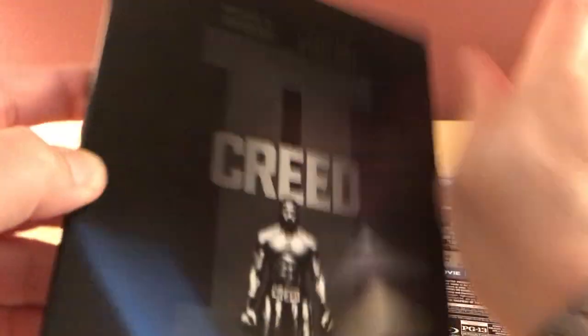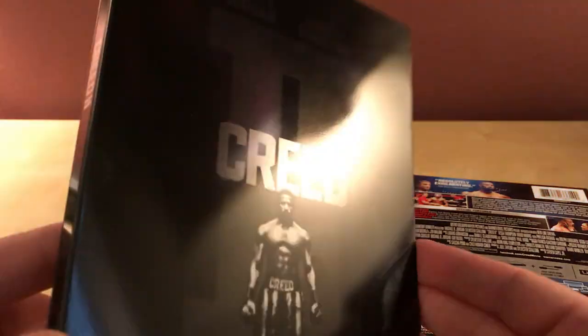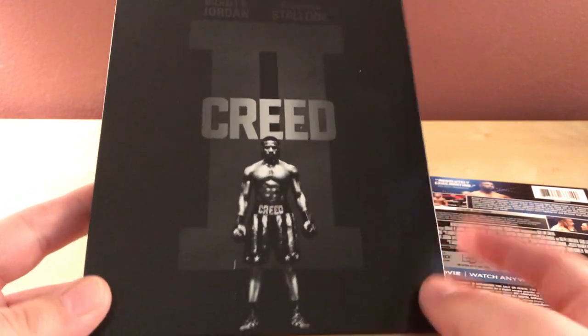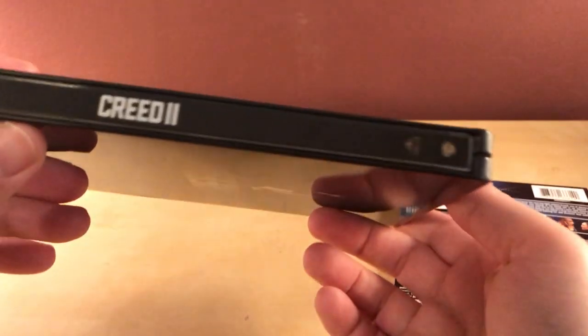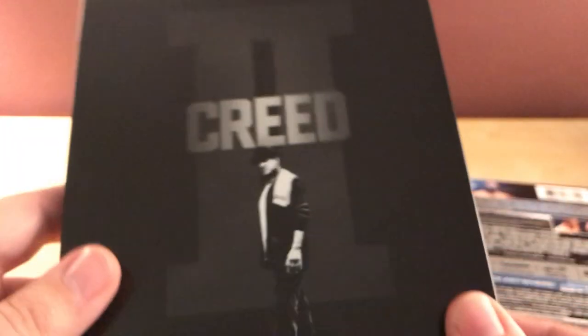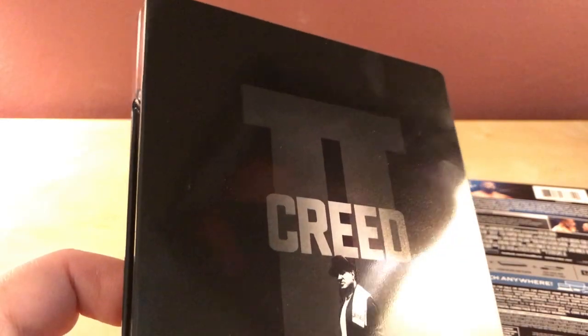There's the front — I'm already seeing smudges and I'm barely touching this. I've already got a scuff on it, which is lame, but whatever. I don't see any dents, which is more of a problem anyway. There's Donnie's Creed on the front, it says Creed 2 on the spine, and it doesn't say 4K or anything but has the MGM and Warner Brothers logos. Then there's Rocky Balboa on the back — coach Rocky.